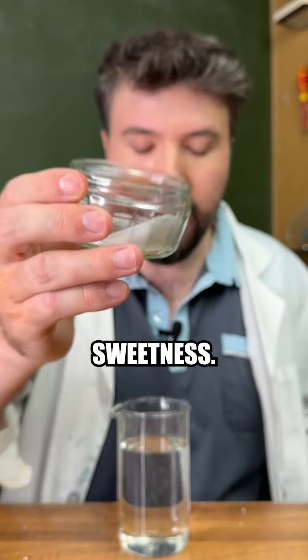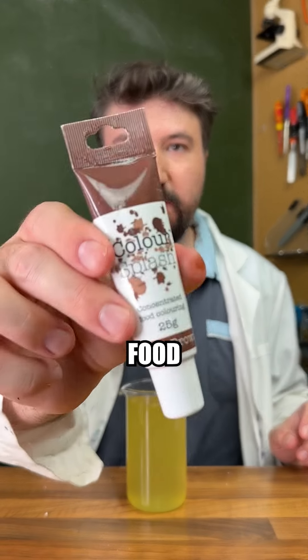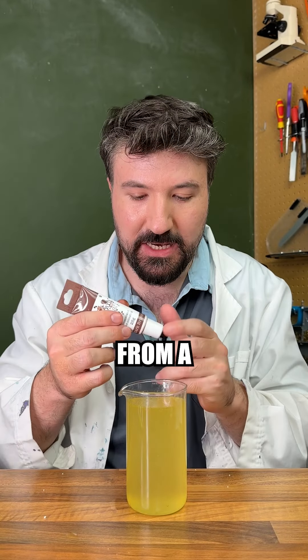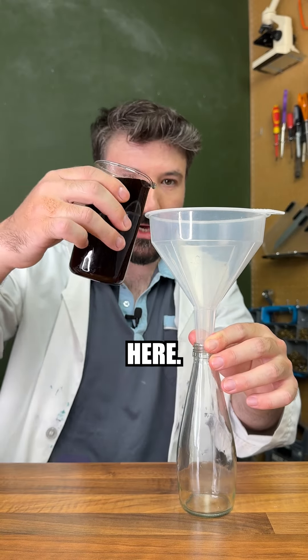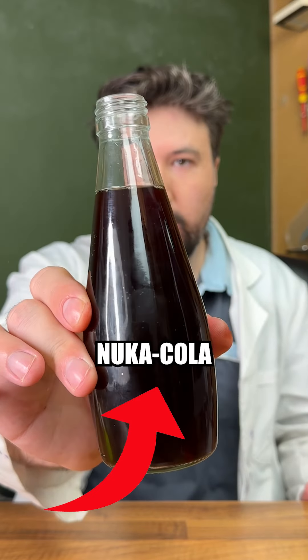A combination of three sweeteners to make it super sweet. Next in goes our syrup flavouring, as much as we can. And lastly, some food colouring, since we didn't get colour from our syrup. Let's pour our cola into our bottle here. So there is our Nuka-Cola from Fallout.